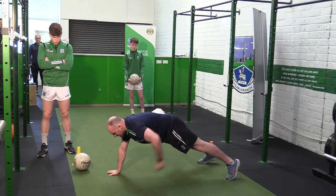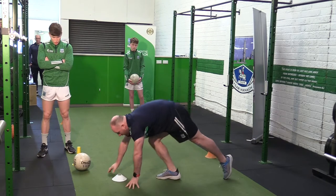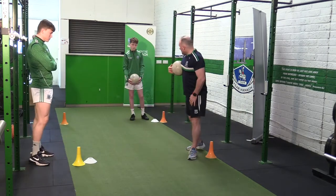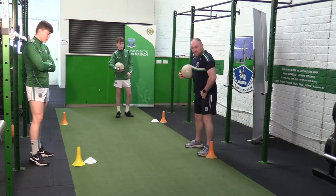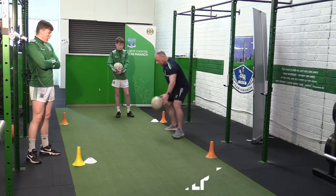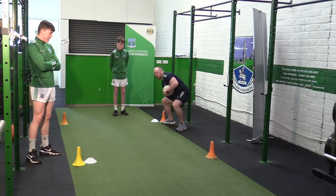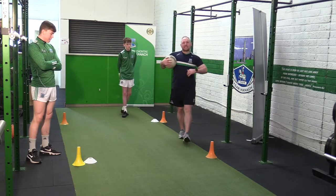You're just doing six of them — over, back. And then our last one, our skill: all we're going to do is go side to side. We're going to bounce the ball, touch the cone, bounce the ball, touch the cone — going six there.